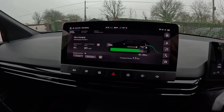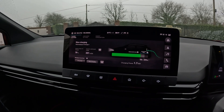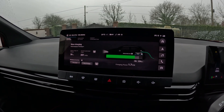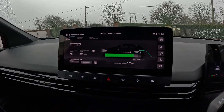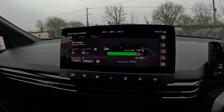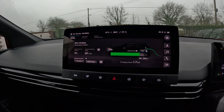1.7 kilowatts charge speed per hour, and the car's average energy consumption is 3.7 miles per kilowatt hour. That will give you a little over 6 miles per hour charge rate on the granny lead. So let's imagine you're charging at 6 miles per hour to make the maths a bit easier, and you stay 10 hours overnight — that's 60 miles overnight.